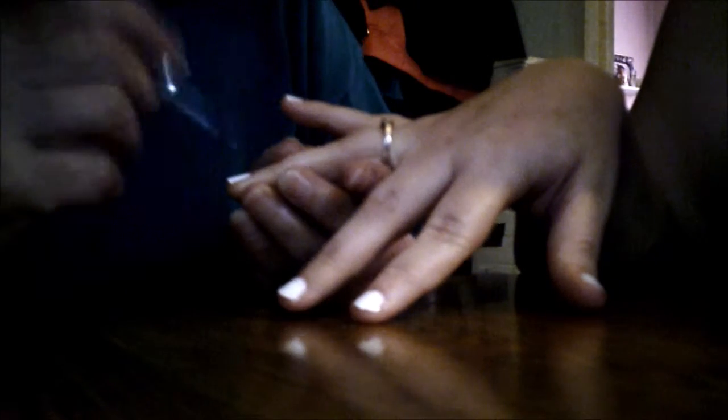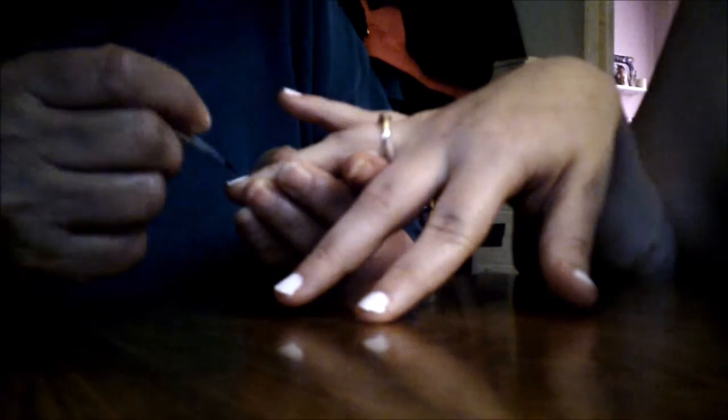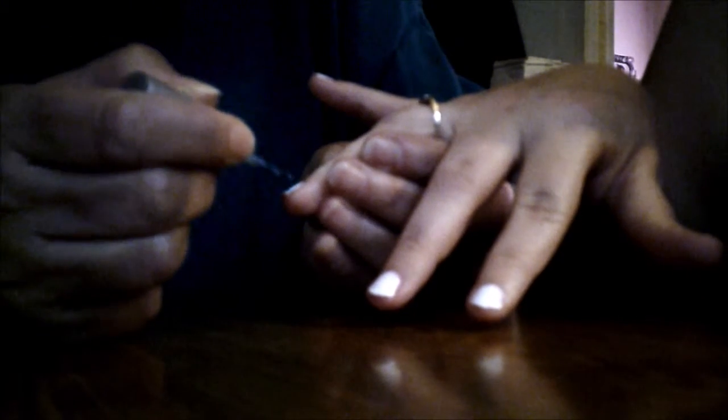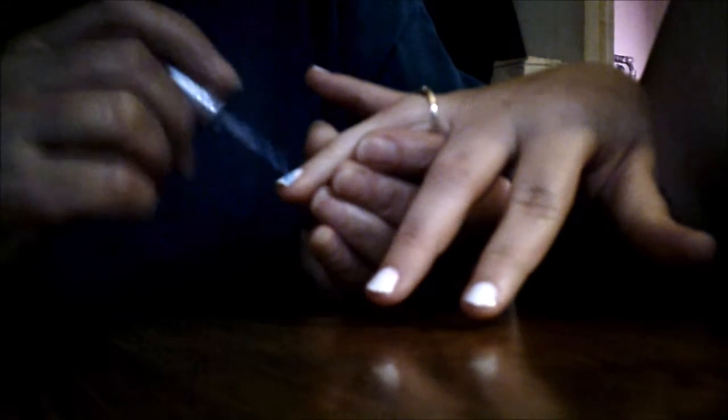Now the nails are dry. Now we put the other color on — we're going to be doing blue. You just go across the middle. Okay, now you go on to the next nail.